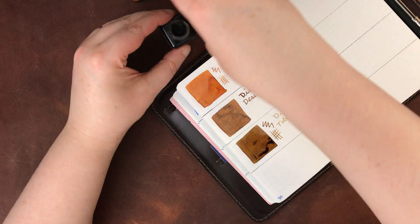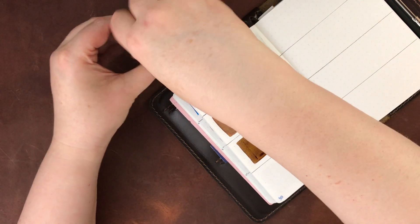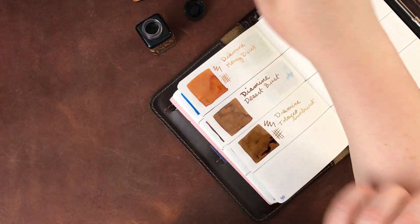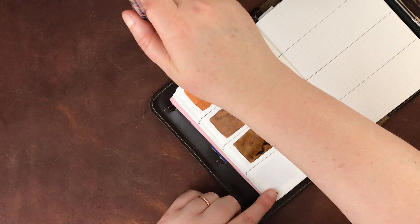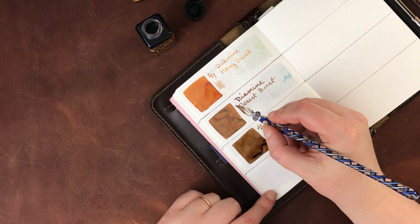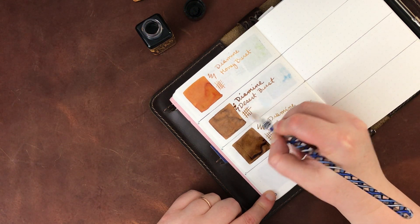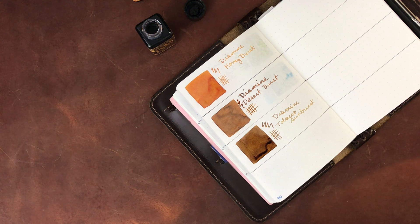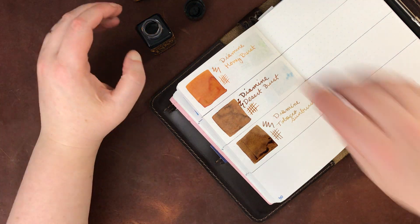Let me get back into that last color real quick and do the squiggles. Generally I use the quick squiggles to put some water over to test water resistance. Usually they're not very water resistant unless they say they are, but sometimes I'm surprised by some colors or brands that tend to be a little bit more water resistant.